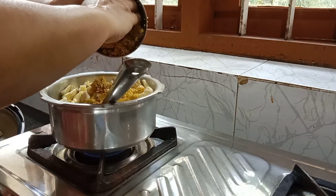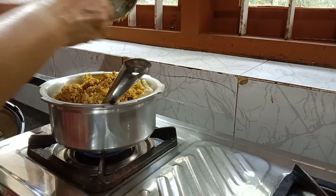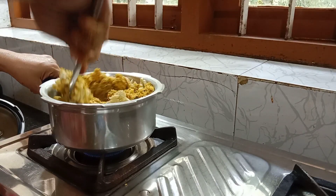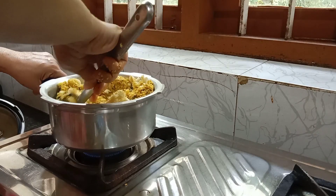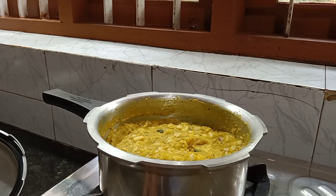We are at the bottom of the top. I am going to take the bottom and put it together. This is the end of the egg. We will mix the egg. Thank you.